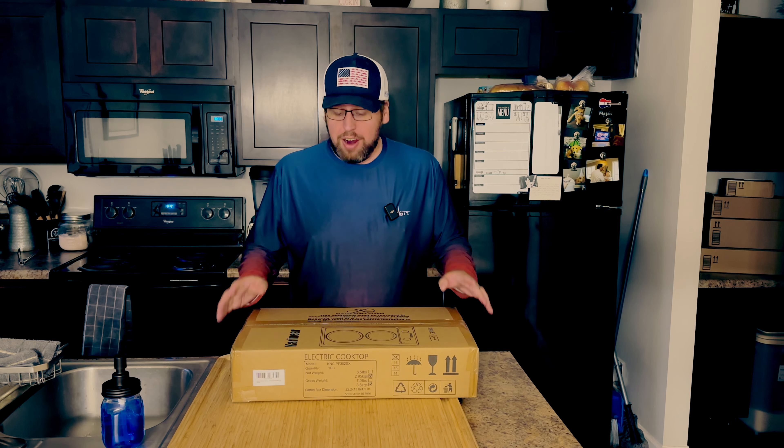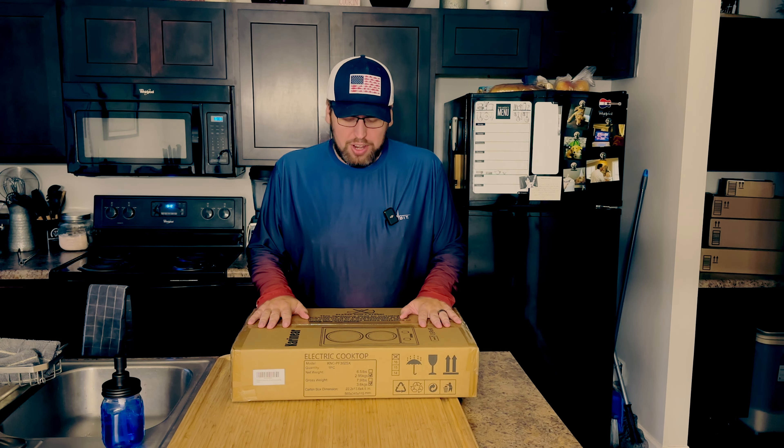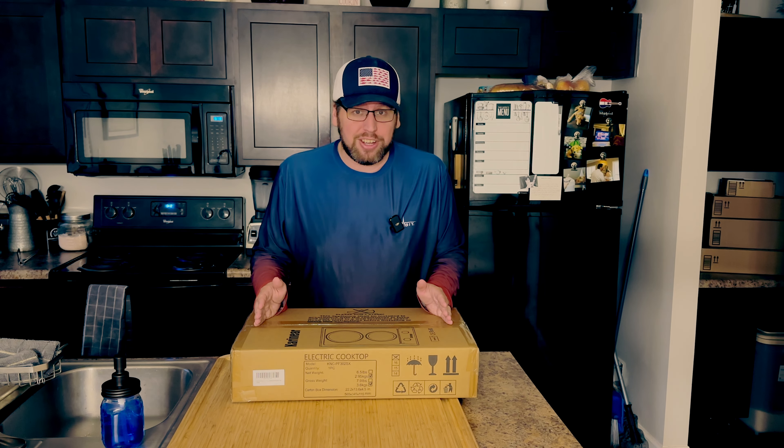Hey guys, Chris Cookin' Nashville here. I am excited about this package. I'm gonna open it up and show you something that I think is gonna make a big difference — not only for what I'm doing, but for you guys with my videos. And honestly, it might be something you wanna pick up. So let's open it up and take a look at this incredibly cool portable electric cooktop.